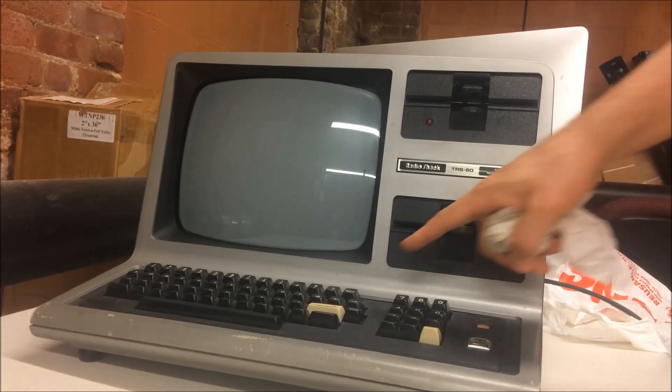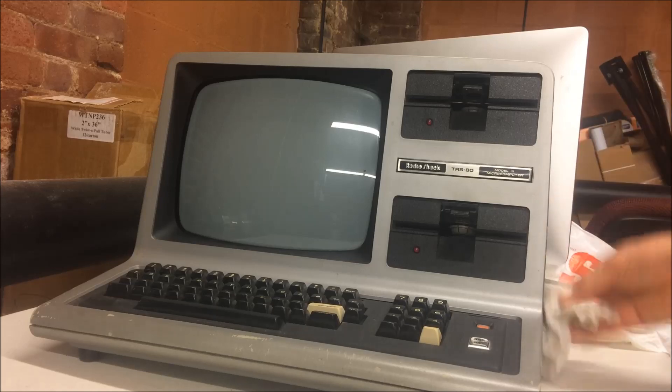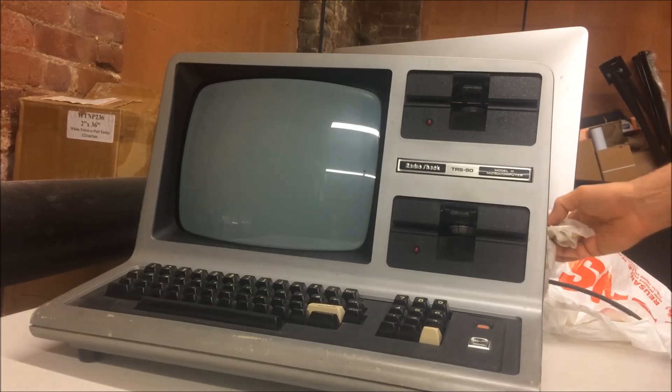What Adrian suggested is that if you turn this on without a disc, it actually won't give you anything unless you turn it on with the Break key. That's what I actually wanted to give a try.